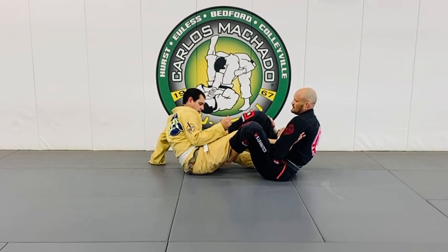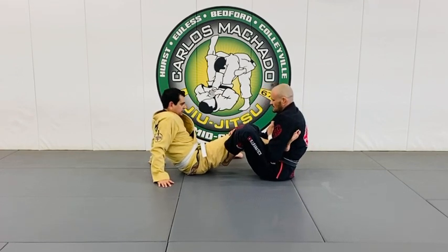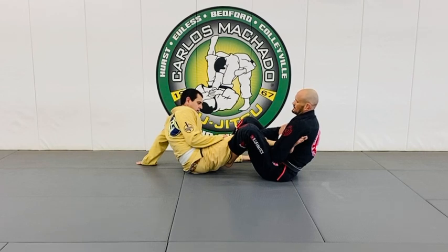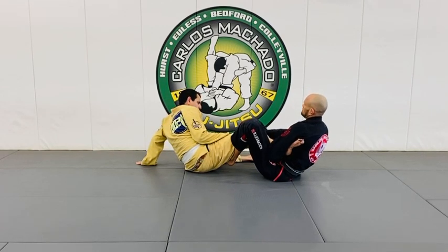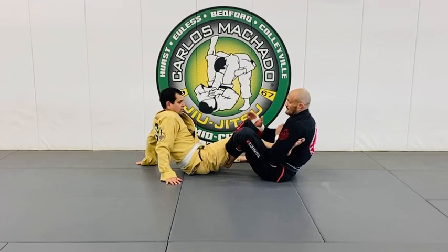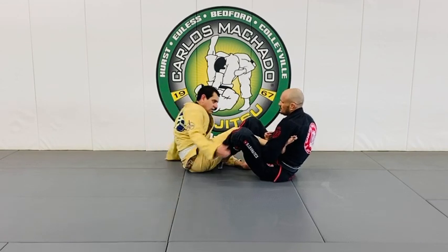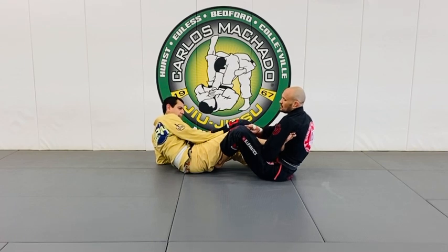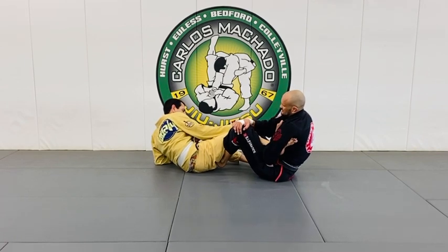My right foot can be either at his hip or at his far leg. I'm going to control his knee. And then what I'm going to do is rotate to my right - my upper body rotates to the left. You can do it with this grip right here on the collar. You can have your foot on his chest. But what my goal is, to wedge this and to twist that way.